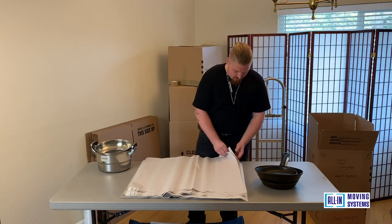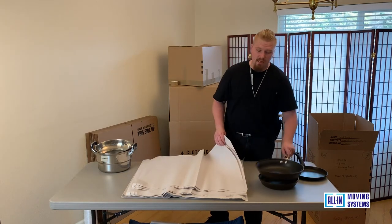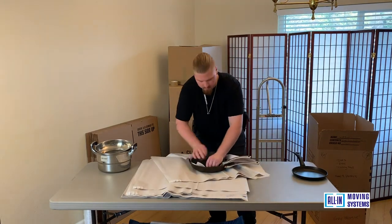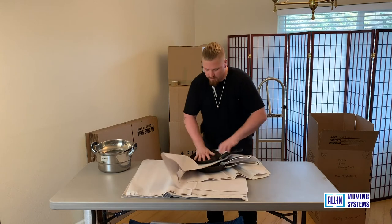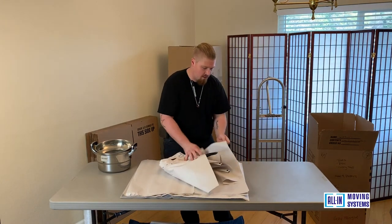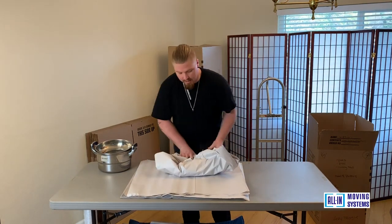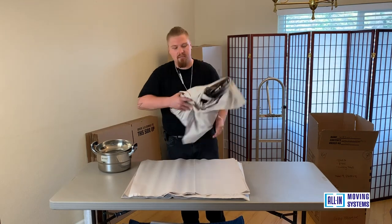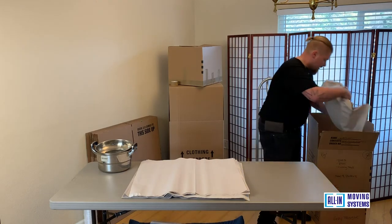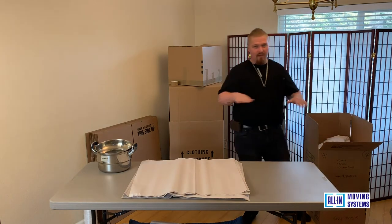With pans, they usually come in sets, so you can stack large to medium to small. Get a layer on each one and wrap up — that's two sheets we typically use. For the handle, pull the ends. Depending on how you pack your box, you can put it sideways or standing up. I usually like to do it a little flat so you can cover the top of the box, making a nice flat surface on the bottom of the pan.